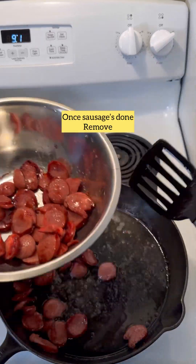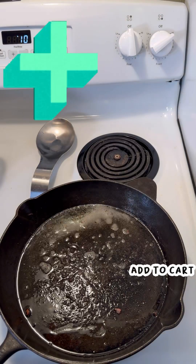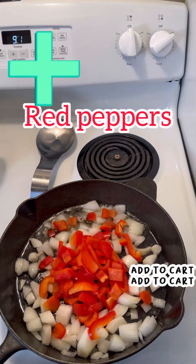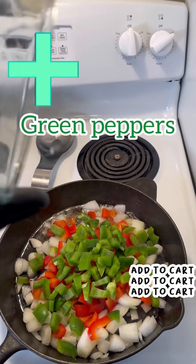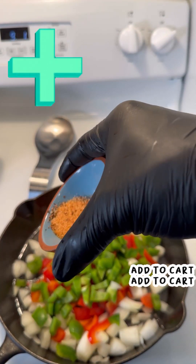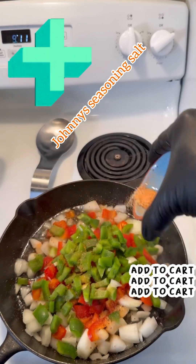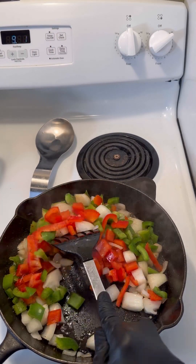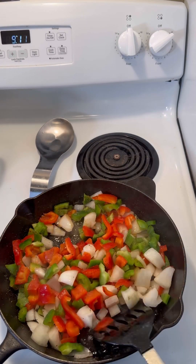Once the sausages are done, we're going to put them to the side separately, and now we're gonna add the onions, the red peppers, and the green peppers. Let's get those all stirred up. We're gonna put about a tablespoon of Johnny's seasoning salt. If you don't have any Johnny's seasoning salt, you can use regular salt or any kind of seasoning salt, but I prefer Johnny's. Let's go ahead and get these all nice and sautéed.